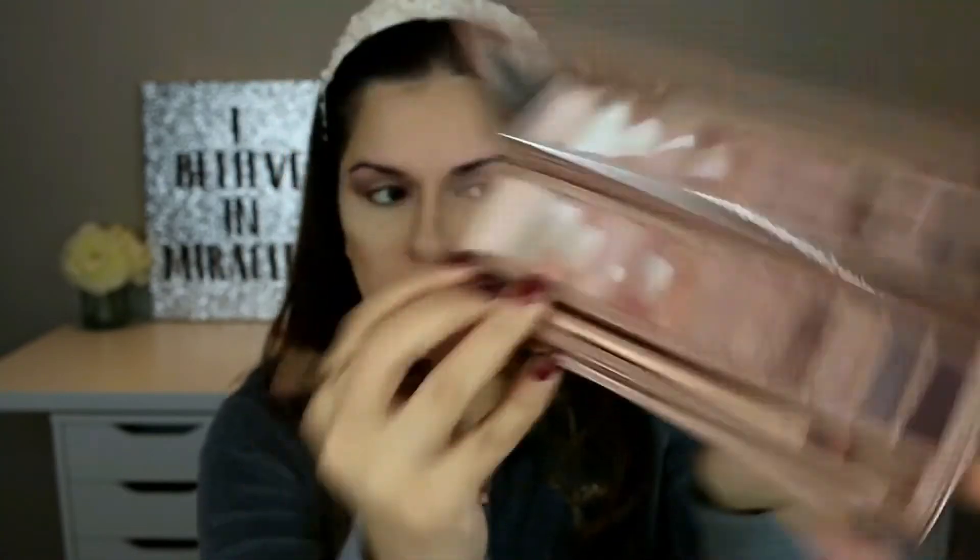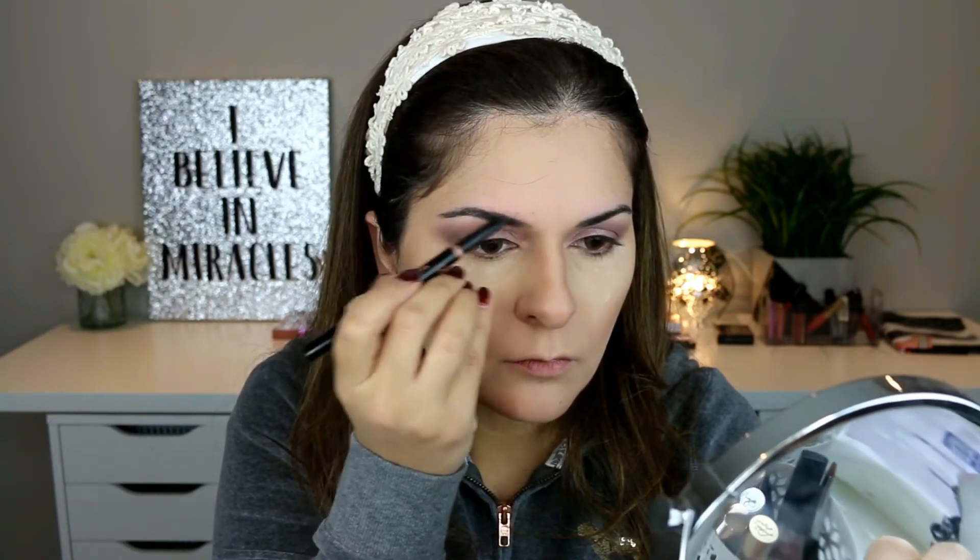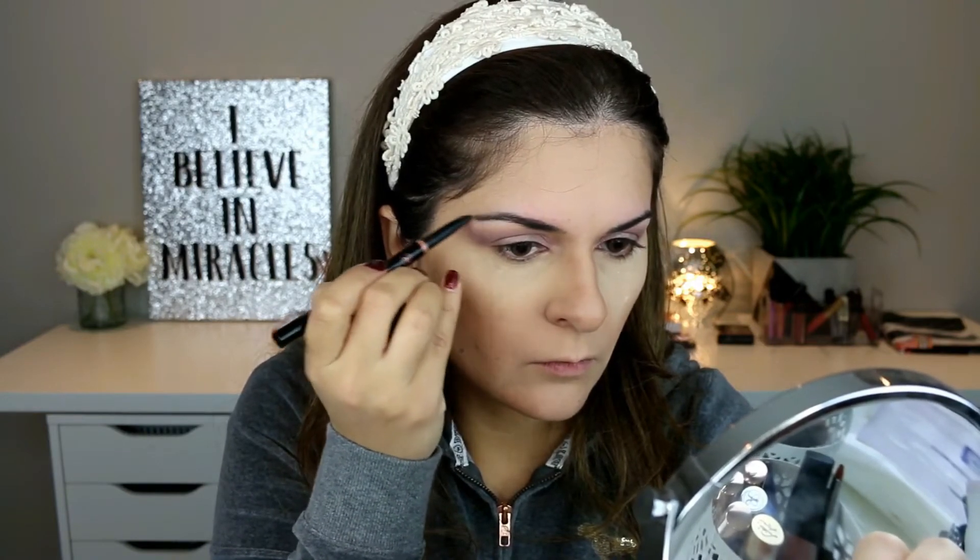I'm taking the MAC 219 pencil brush and using the frost-white shade Strange to highlight my brow bone. Now I'm doing my eyebrows using the Anastasia Beverly Hills Brow Definer in the shade Ebony. I don't do too much detail for my everyday look — I sort of just fill them in.